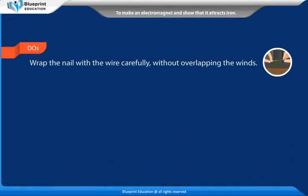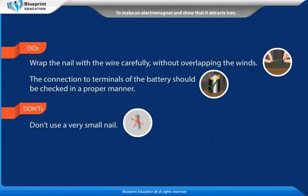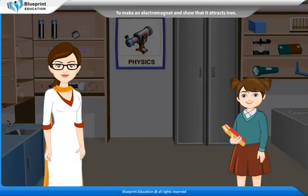Do's: Wrap the nail with the wire carefully without overlapping the winds. The connection to the terminals of the battery should be checked in a proper manner. Don'ts: Don't use a very small nail. Don't overlap the loops.